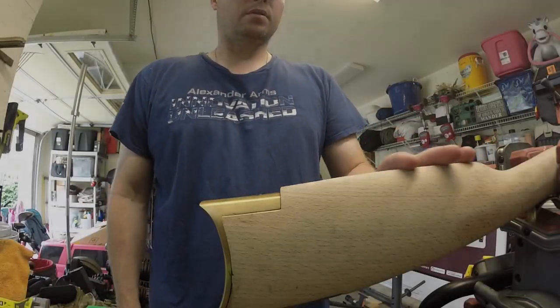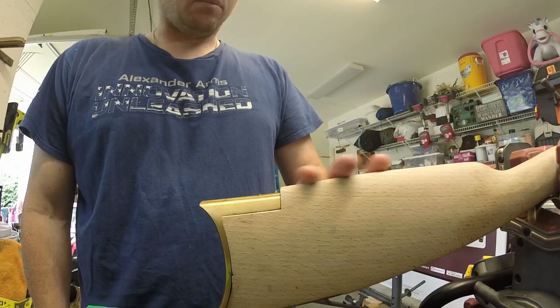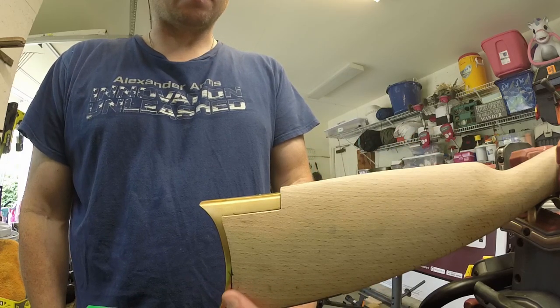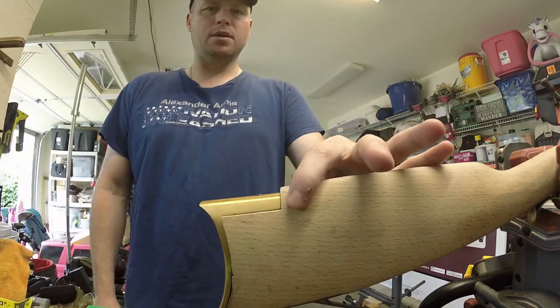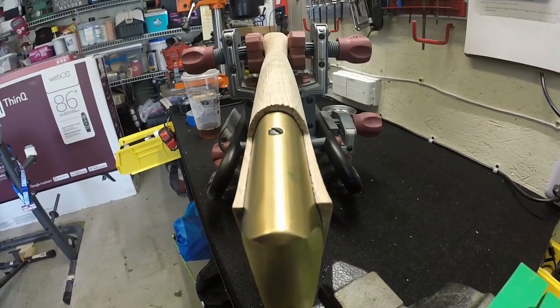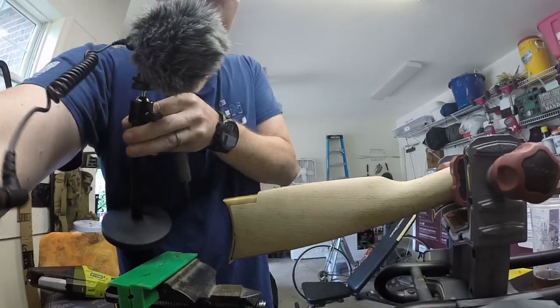We're going to work on this stock now - the rear end of the stock. We're going to use a rasp to get the major work taken care of, and then as we get a little closer to brass we'll end up switching over to some files. I do have some wood overhang here that you can see coming in both directions from the rear as well, so we'll be having to remove this excess. Down at the bottom we have the opposite effect and a lot of brass that needs to be worked on.